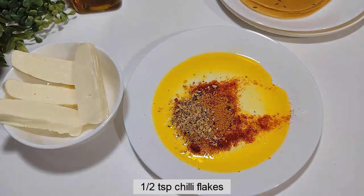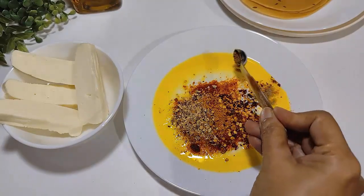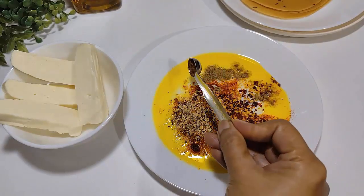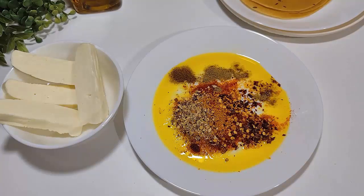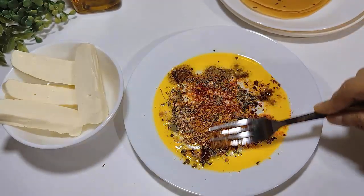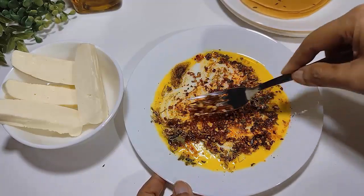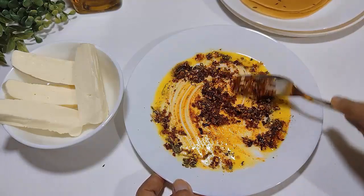We are adding spices to the filling: coriander, roasted spice mix, kasoori methi (dried fenugreek leaves). Kasoori methi adds great flavor. You can also add coriander leaves. Together with mustard oil and all the masala spices mixed in, the taste will be excellent.